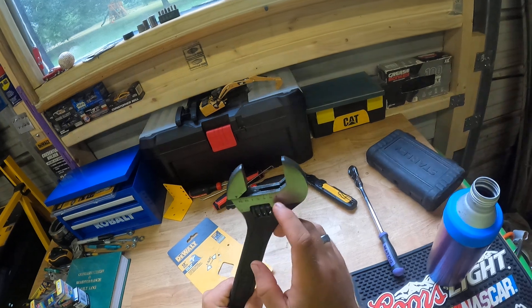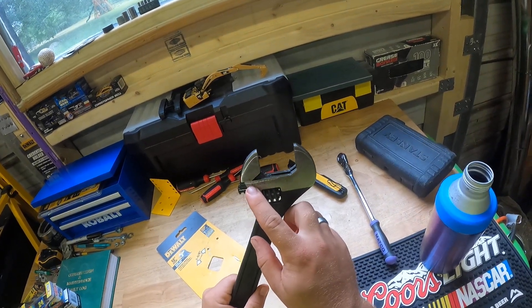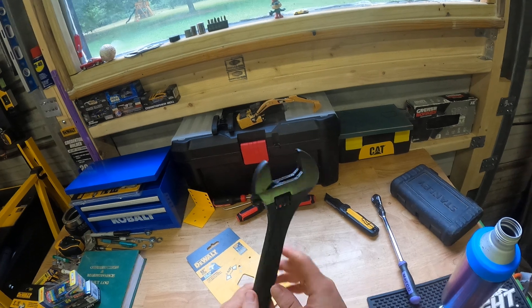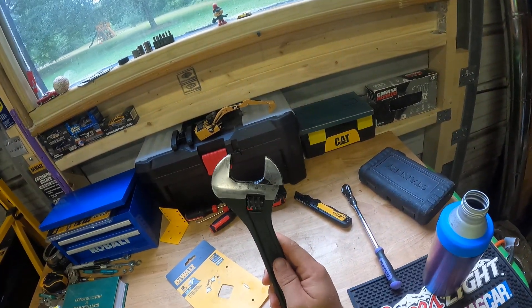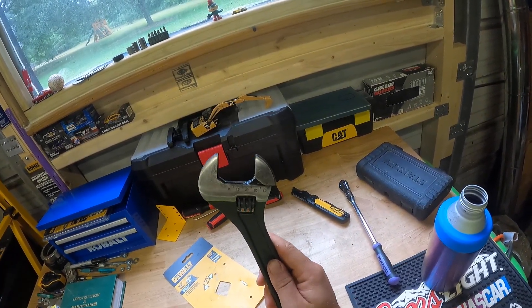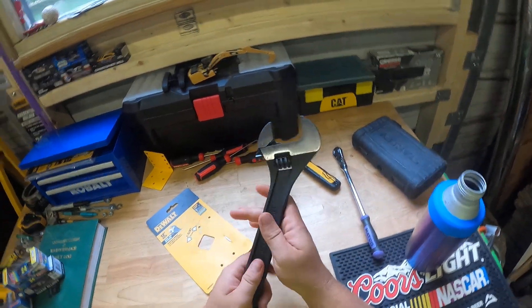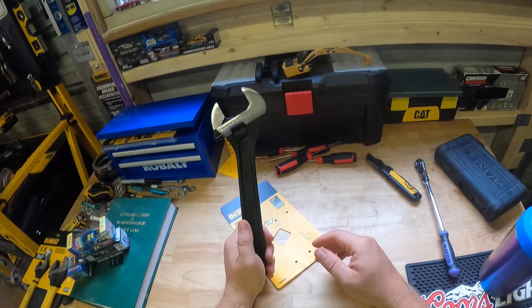It's really greased up too. You see it goes actually past an inch and a half — it's like 42 to 43 millimeters on that side. I was going through all my tools...